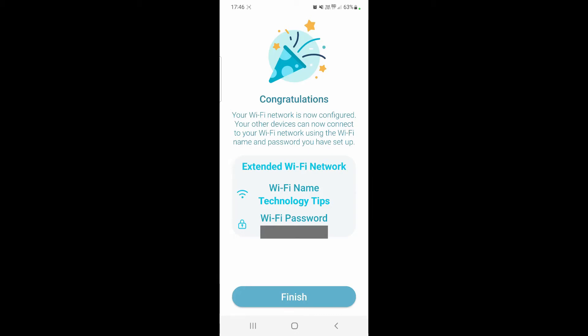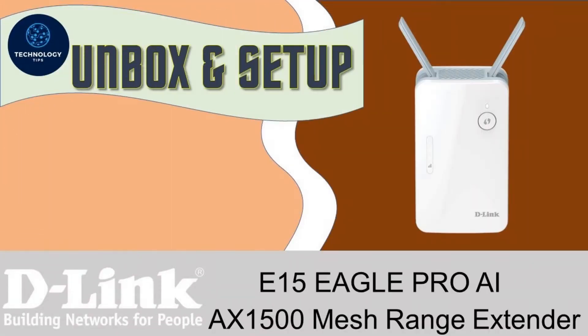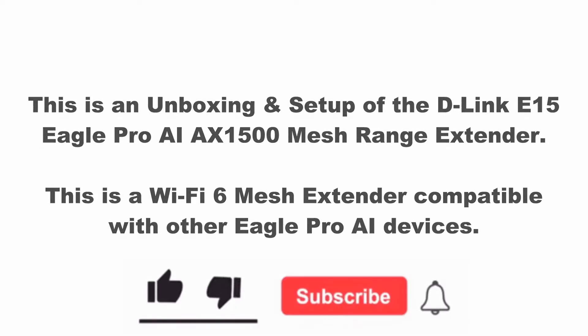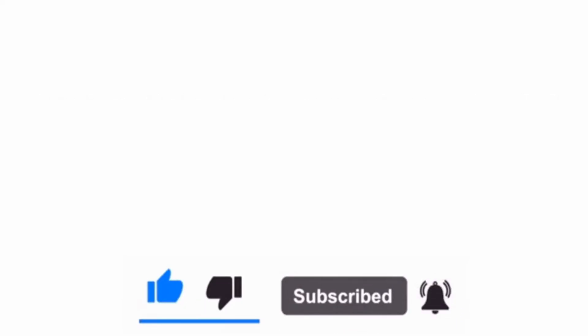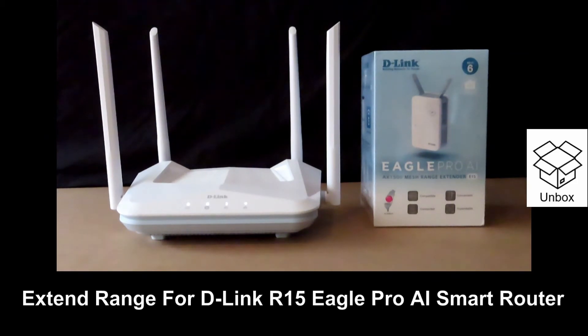We have successfully extended the range of our Wi-Fi network. We are going to show you how to extend the range for your R15 Eagle Pro AI smart router.